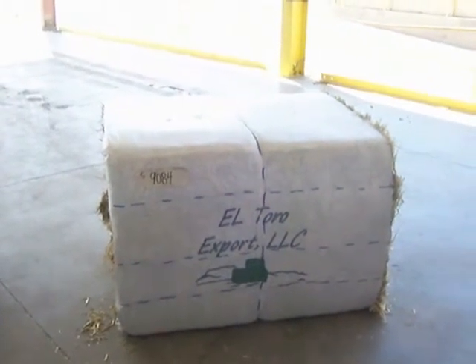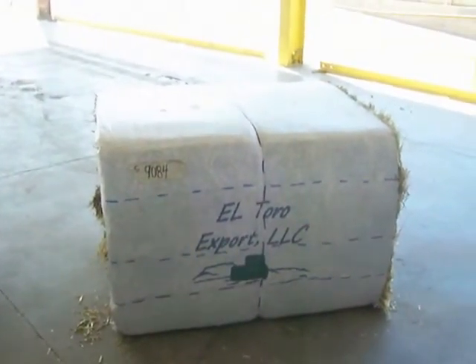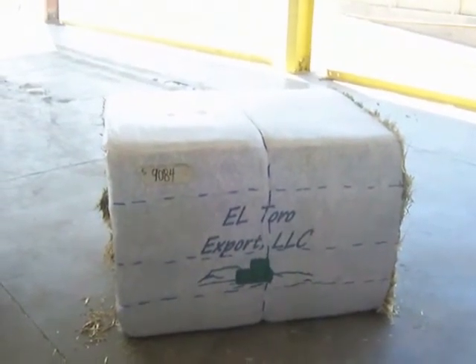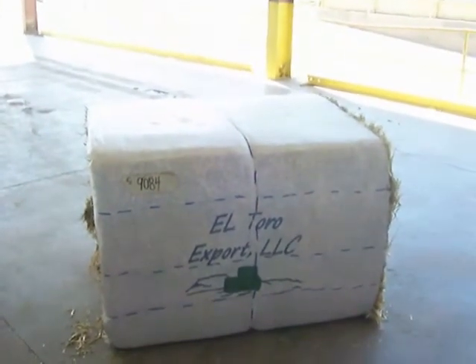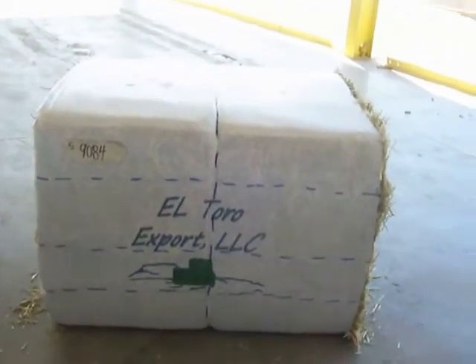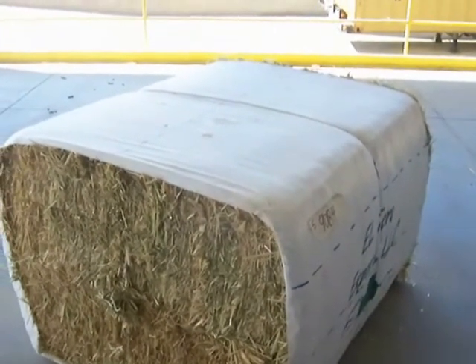This is a MAG Big Bale. As you can see, it's a Sudan stack number 9084. The lines on it are the 8 bales and the dotted line is the half cut porcelain. If you follow those lines all the way around, it's known as what we call a 16 cut. If you look on the side, you can see the lines for the 16 cut.